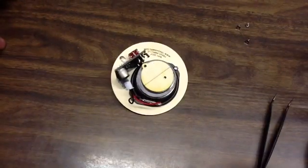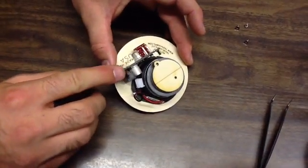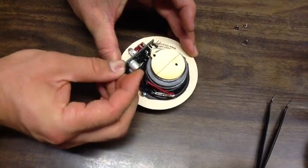Now we're going to hook up the speaker to the printed circuit board. The header is labeled 'speaker' — remember, red is positive and black is negative. Just plug it in.